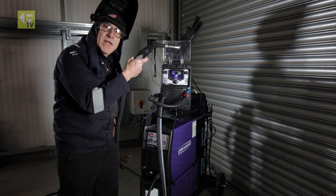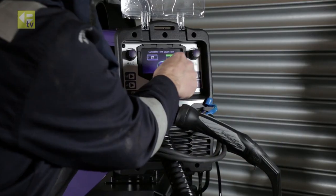Come to the end of the weld — three, four and it stops. So I'm going to go for 2T.